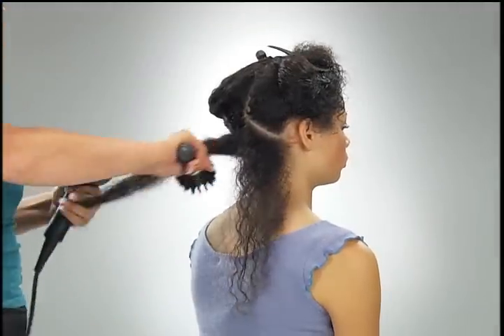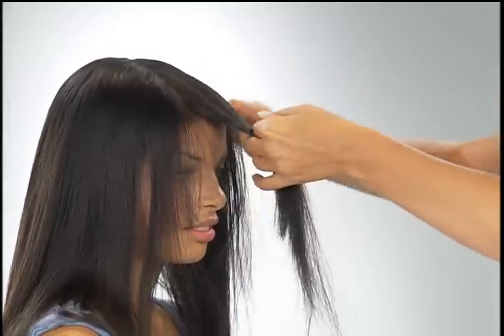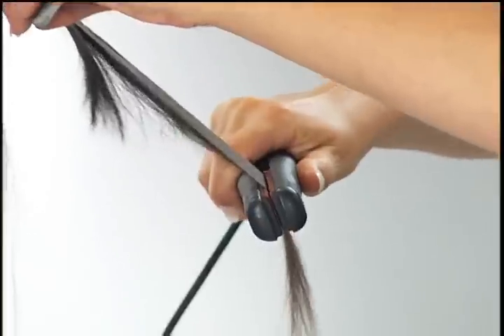To straighten hair, blow-dry small sections with the appropriate brush. This straightening cream, formulated with IOPS technology and fig and jojoba, controls curls and straightens hair to a smooth finish. It also provides heat protection up to 428 degrees Fahrenheit or 220 degrees Celsius, preventing the hair from the damage of thermal tools.